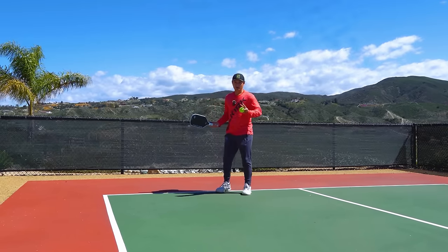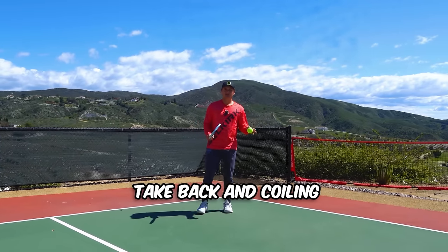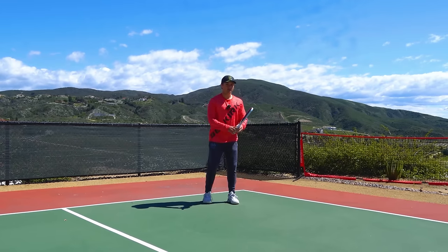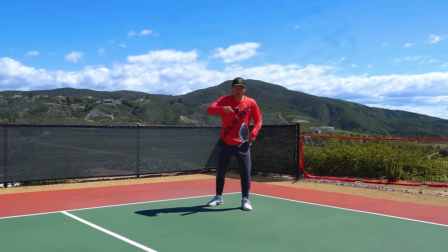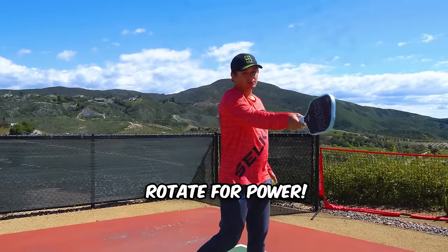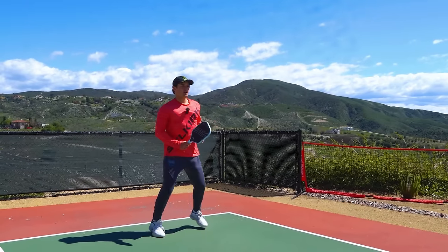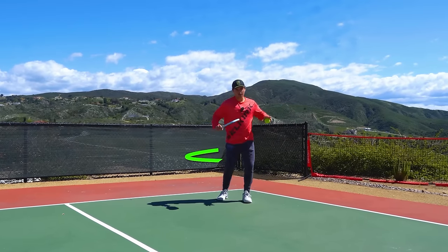The next part of our swing to think about is our takeback and what I like to call coiling. If I'm hitting a forehand, a lot of my power is going to come from rotating and un-rotating when I hit the ball — it's like punching someone. I coil and then un-coil, and a lot of my power comes from my paddle moving just from my body's rotation. So you don't want to arm your stroke. When you're setting up for the ball, you should also be turning sideways so that you can rotate when you hit it.